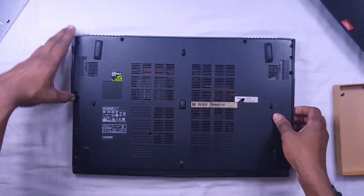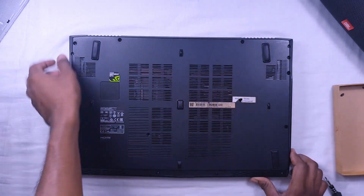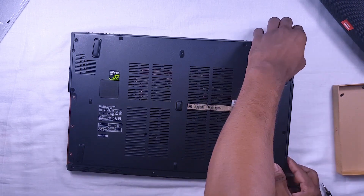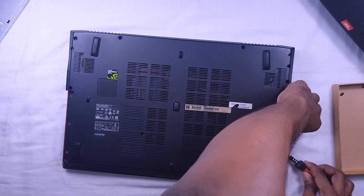Now we can remove the cover. Please do it safely. When you are using a screwdriver or sharp tools, please keep in mind there is some possibility of damaging your motherboard.